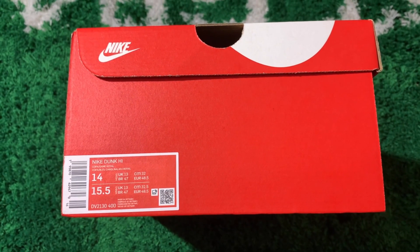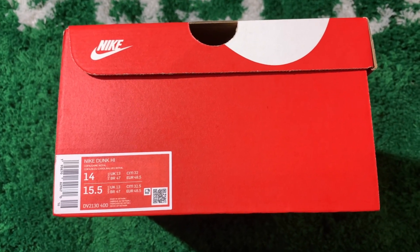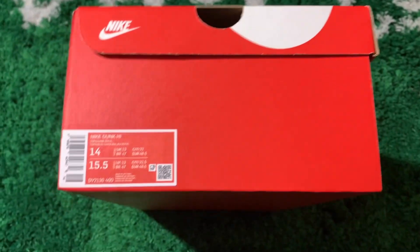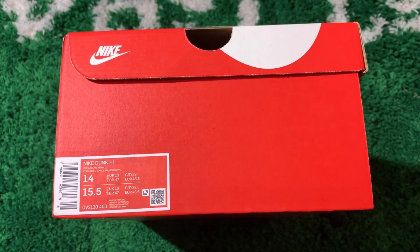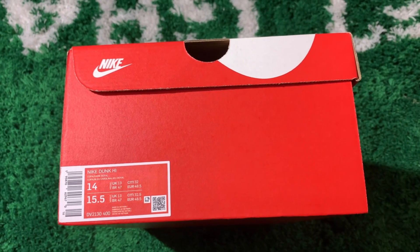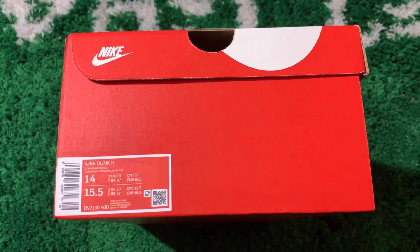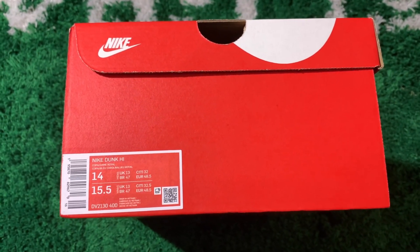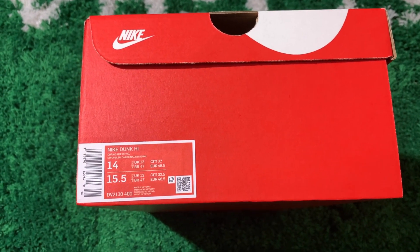What up Sneaker Fam, it's your boy McFly, the hardest working man in shoe-tainment. Coming at you again with another real review. So if this is your first time over here to the channel, don't forget to subscribe, hit that like button, leave a comment, notification bell — all that good stuff that you do for all them other YouTubers that you watch. Do it for me too, I greatly appreciate you.